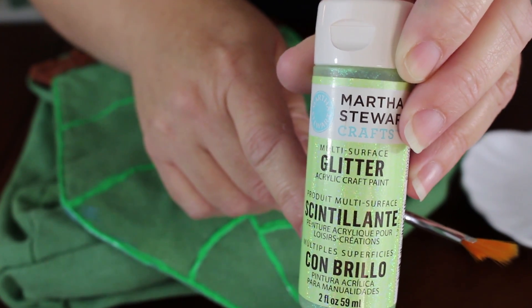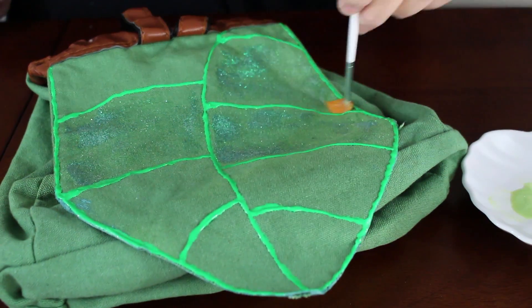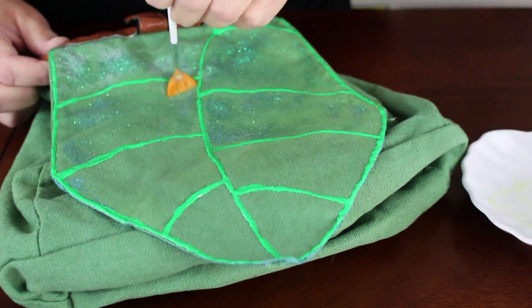Once the dimensional paint is dry, it's time to add some pixie dust. Use a light green glitter paint and a wide flat brush to create a sparkle effect in each section of the leaf.